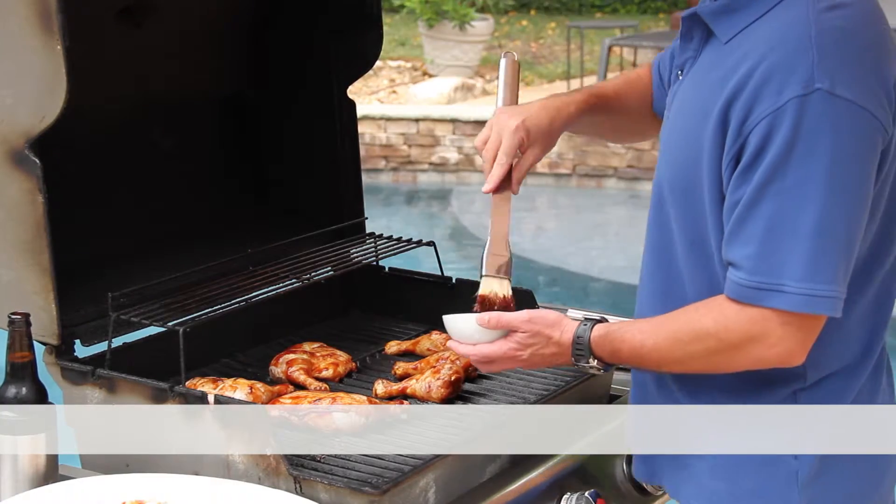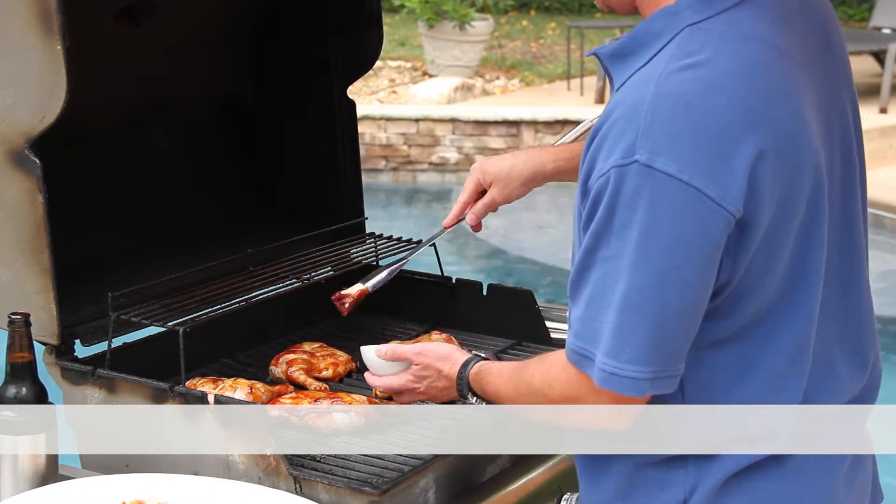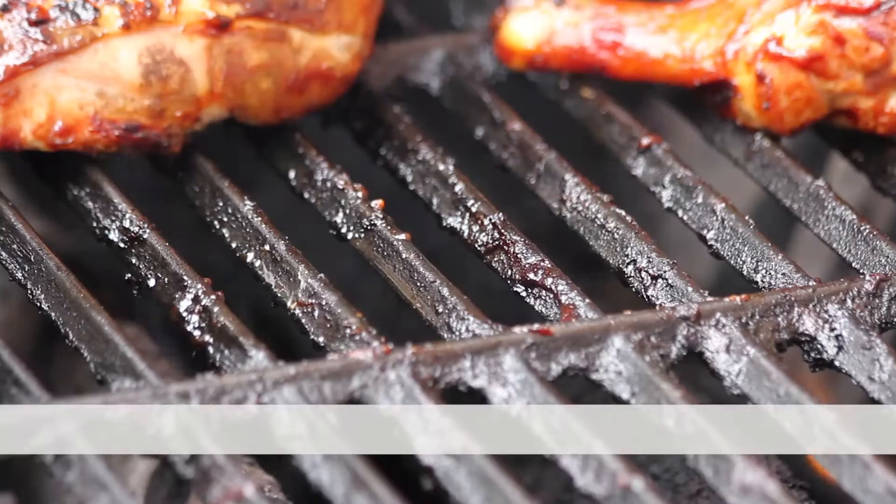I live for the weekends and nothing makes me more happy than grilling for my family and friends using my homemade barbecue sauce. Problem is, all that fun ends when it's time to clean the grill.